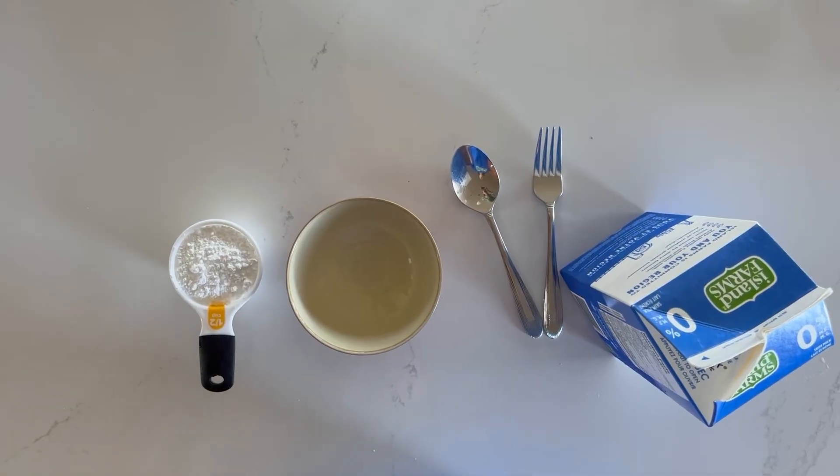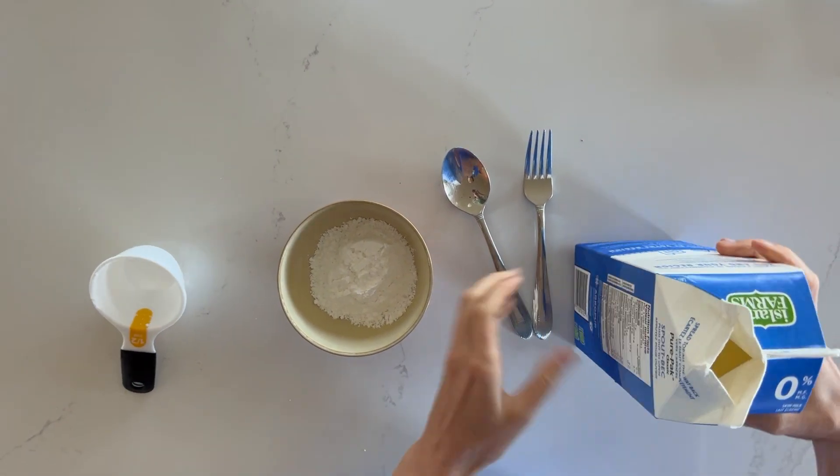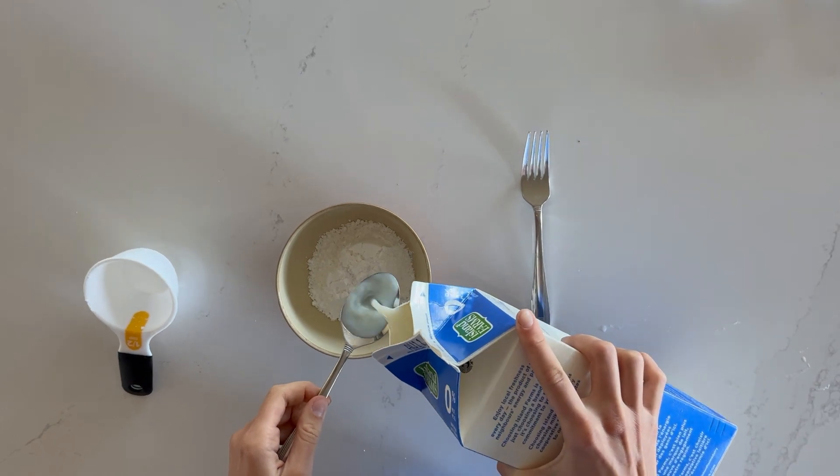Here's how I did it. In a small bowl, add about a half a cup of powdered sugar. To this, add a teaspoon of milk at a time until you reach this consistency.